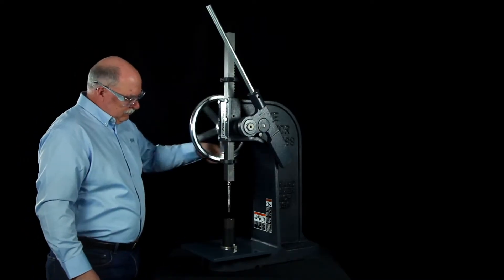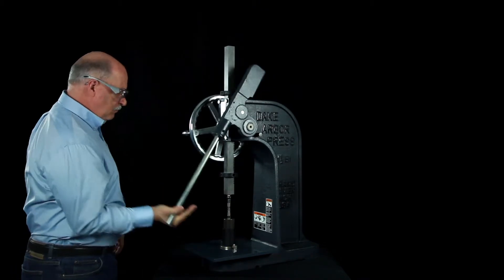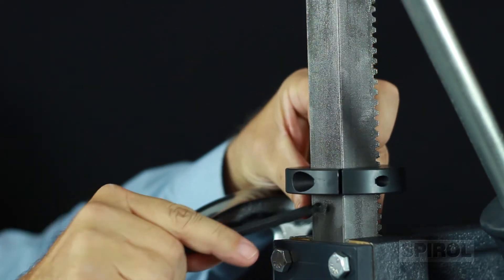The machine has a rapid advance wheel, offers noise-free operation, and can be adjusted to achieve the desired installation depth.